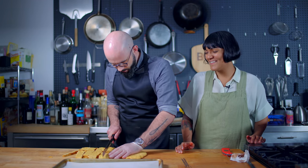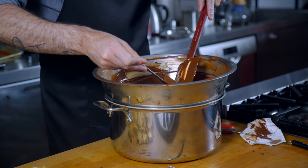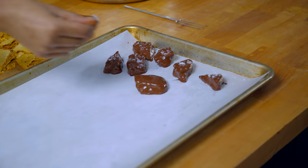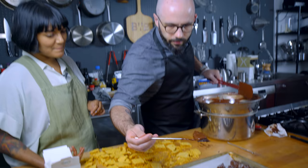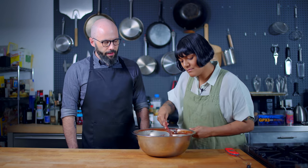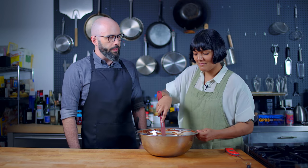Once the honeycomb is completely cooled, use a serrated knife to cut it into candy-sized pieces, which we're then going to dip in our tempered chocolate and place on a parchment-lined baking sheet before sprinkling with flaky salt. So we still have a lot of leftover chocolate here. What do you propose we do with it?